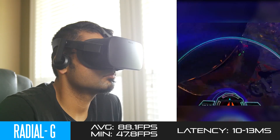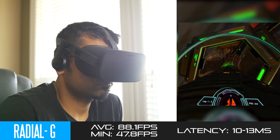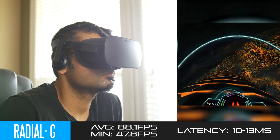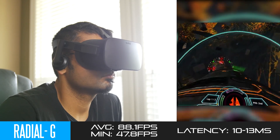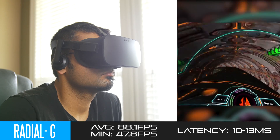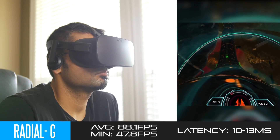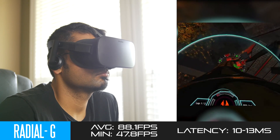The last game is a racing title, which is a bit different and a little more nausea-inducing — that is Radial G. Here we got slightly different results: 88.1 average frames per second with a minimum of about 47.8 FPS, and latency around 10 to 13 milliseconds. Pretty good in terms of latency, but more variability in FPS. The gameplay was pretty smooth and dynamic for most of the time, and you didn't lose the VR presence, which is the most important thing.